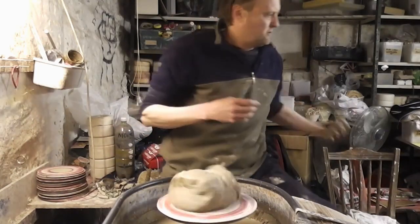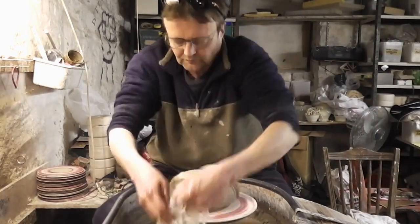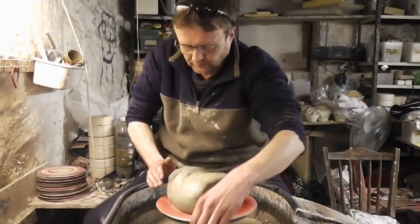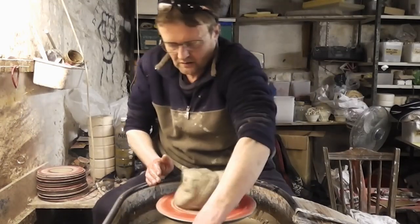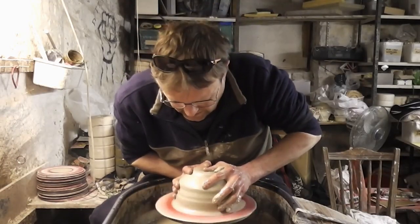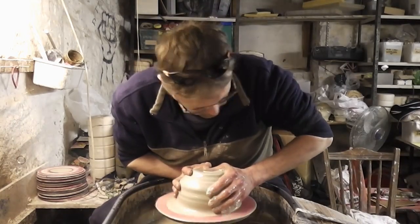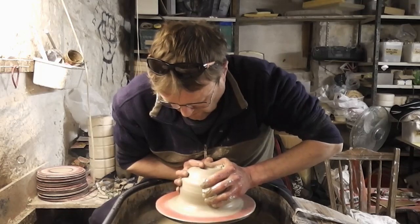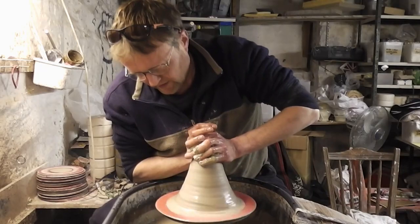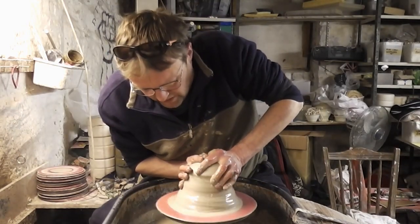See how we get on. I better just put my specs on. Right, centre it up first. I find it easier to sort of cone it up a bit when you centre a big lump and then bring it back down.